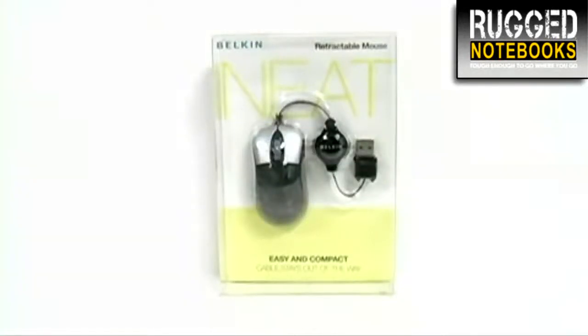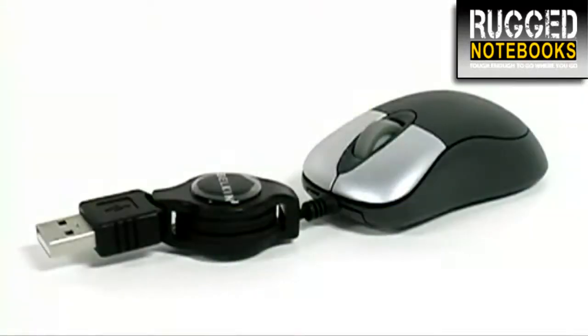This is the Belkin Retractable Travel Mouse with scroll wheel. This mini mouse gives you a clutter-free solution for using your notebook or desktop. Its small size means it's great for travel and for easily storing it away.